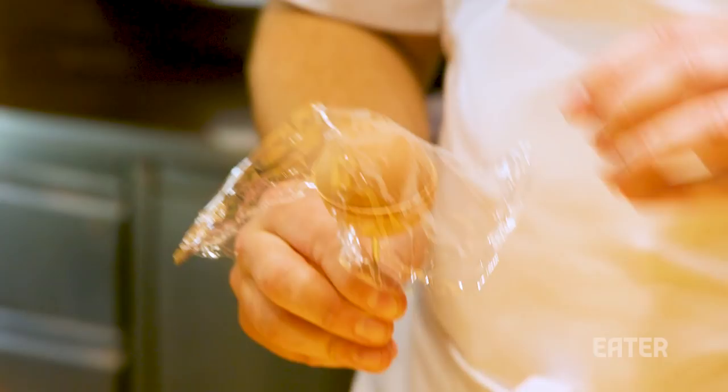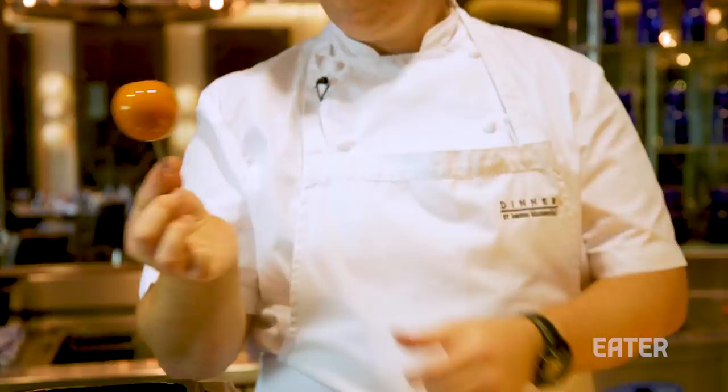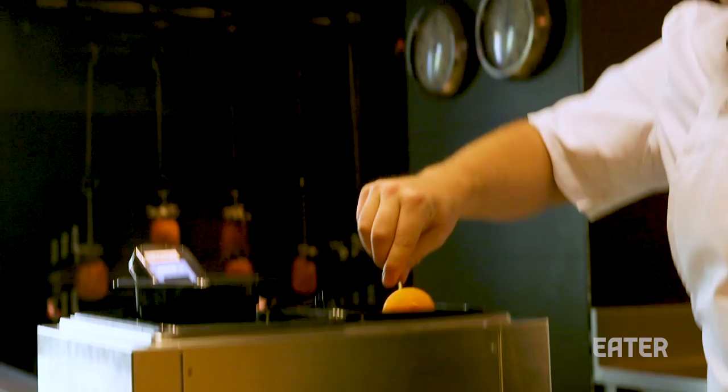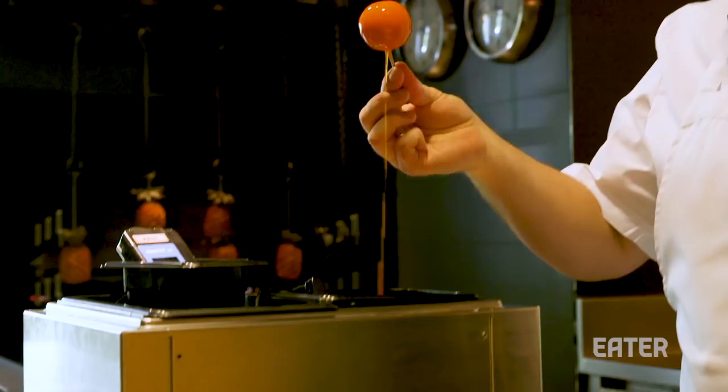Then we take a mixture of mandarin juice and dip the meat fruit in, let it refreeze. When it's gone all frosty, we give it a second dip. Then we take it off, let it defrost overnight, and then they're ready.